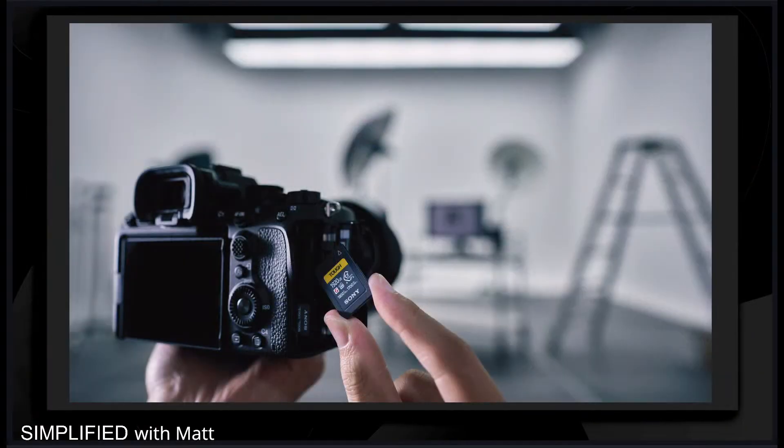Now, let's dive into the chat. I do have a quick question — what current memory cards are you guys using in your cameras?